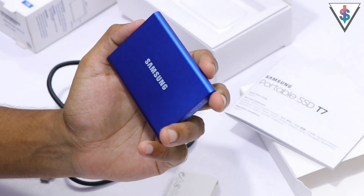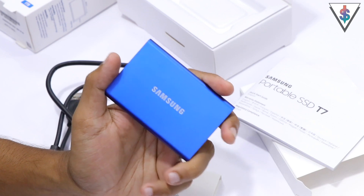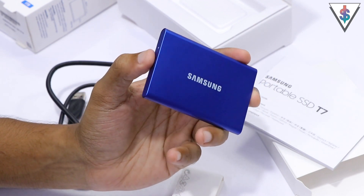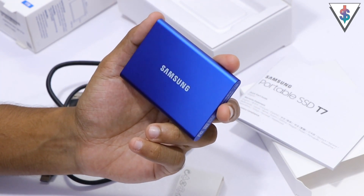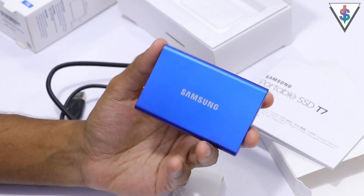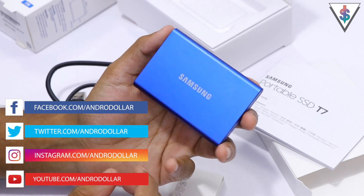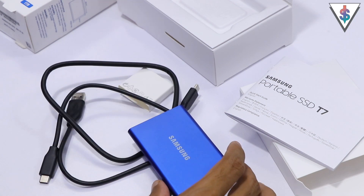Those speeds are crazy — this is one of the best portable SSDs you can pick up right now in 2021. I'm really digging this blue color, the metallic finish, and overall the build quality and performance this SSD brings to the table. I want to replace my mechanical hard drives with these SSDs going forward. If you're interested, share this with a friend who might benefit. I'll have a link to purchase it in the description below. If you have any questions or anything you want me to try out, let me know. Subscribe if you're new and follow me on social media for the latest.